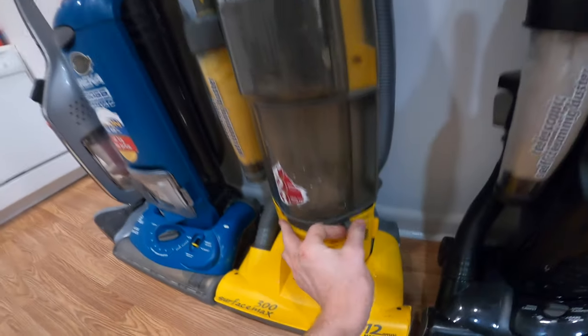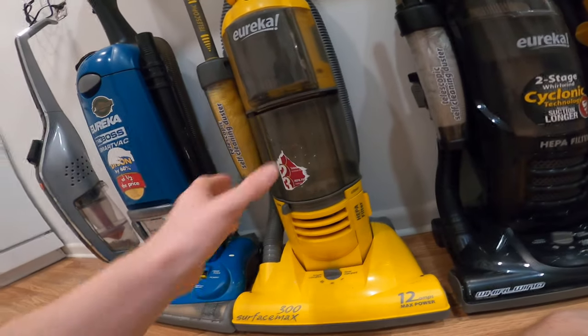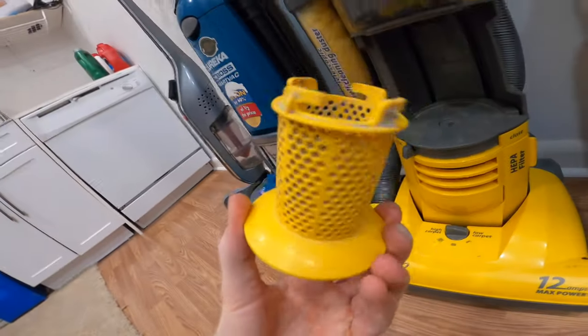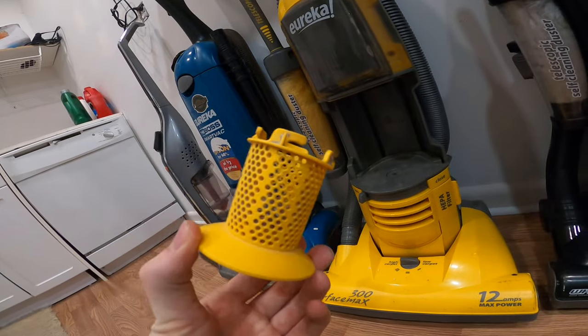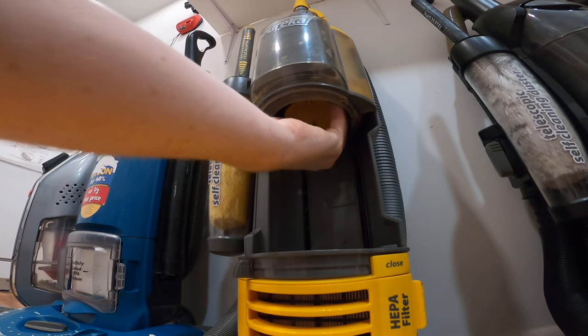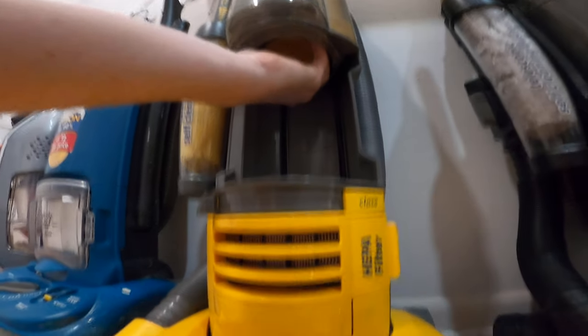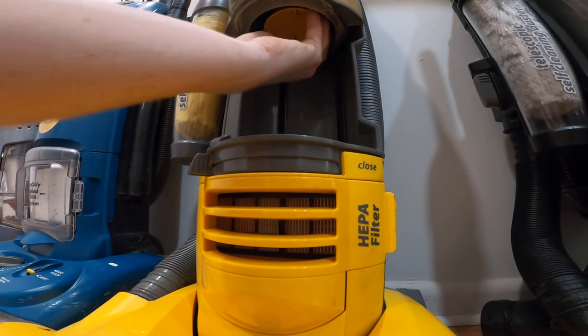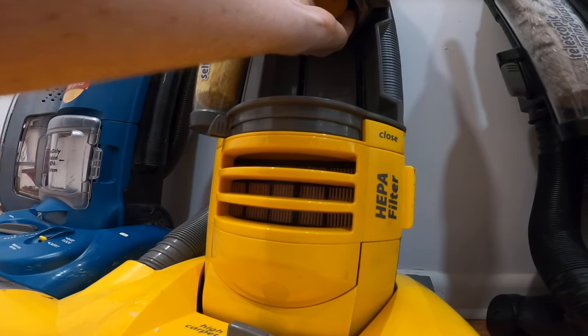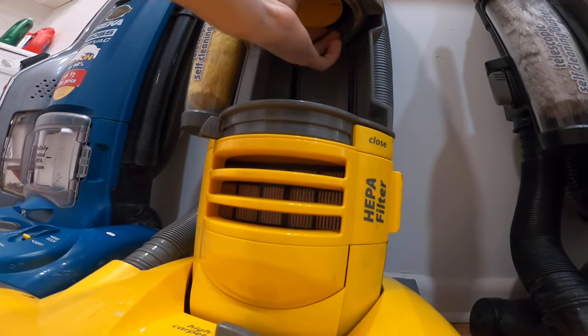There we go. Now on the Ultima, this is a Bissell-style slide-out thing, just like on a Bissell CleanView Power Force. You take the canister out, and up here is the yellow filter screen. The Altimas, Captures, and UNOs all have this. You take it out and clean it out.